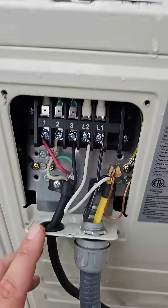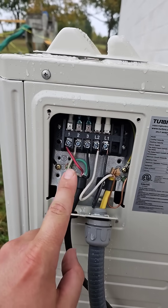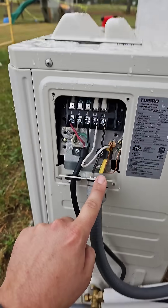The power cable is very simple wiring: 1, 2, 3 — make sure it matches indoor and outdoor. And then you've got your L1 and L2, so your power.